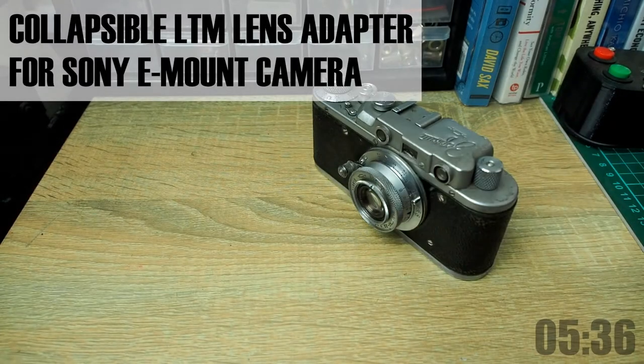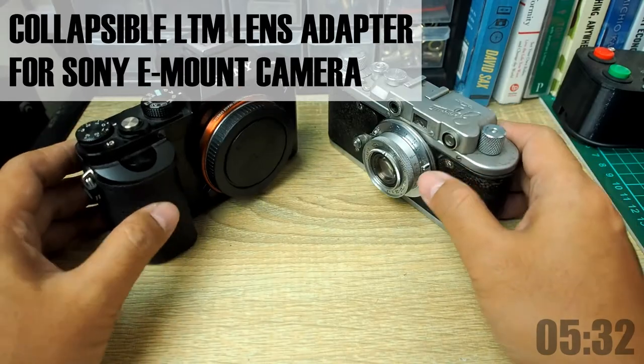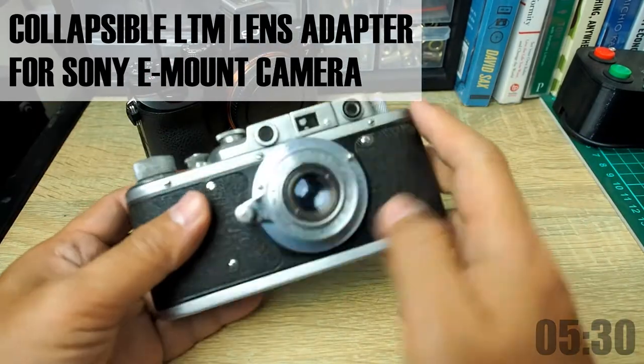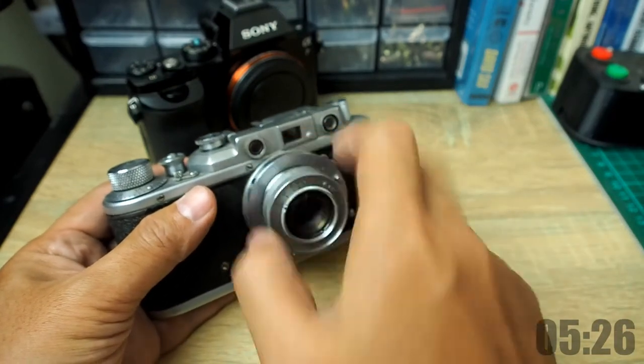Hello everyone, it's been a while since my last post, thank you for all your support. For this first comeback, let me revisit an old project to make a lens adapter for this rangefinder, so that I can attach the lens to a digital camera.